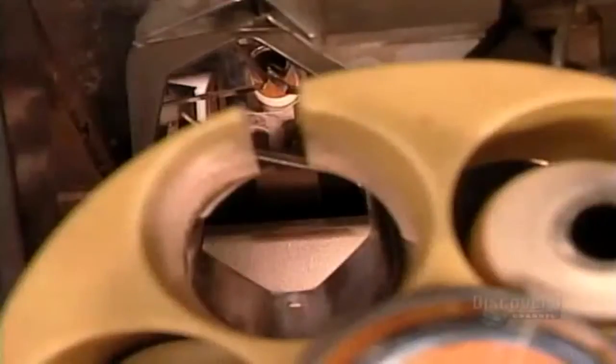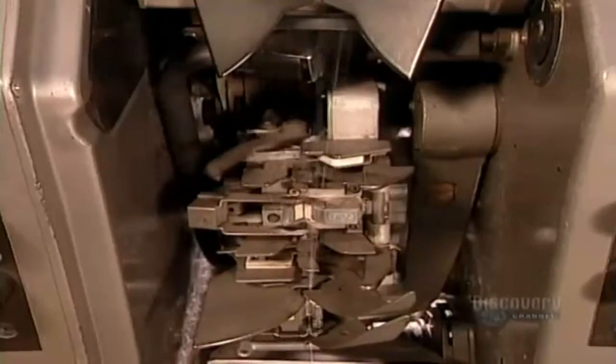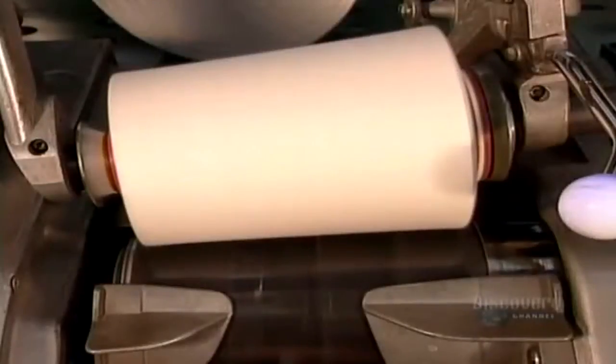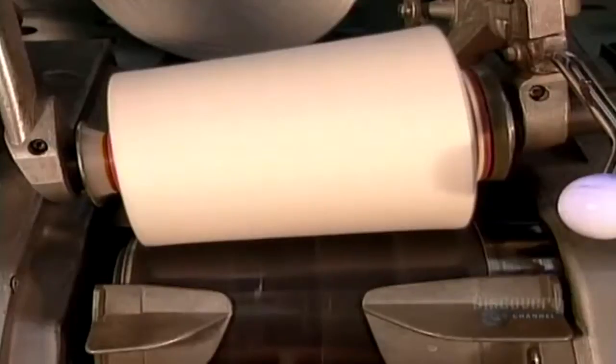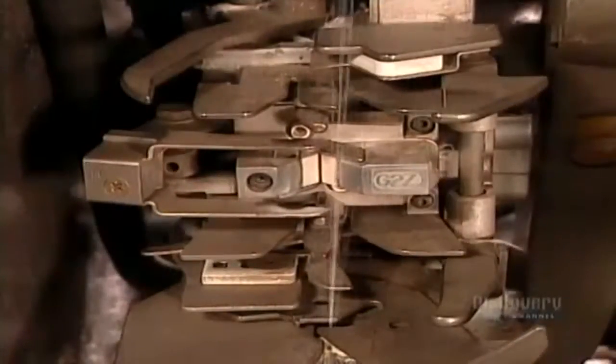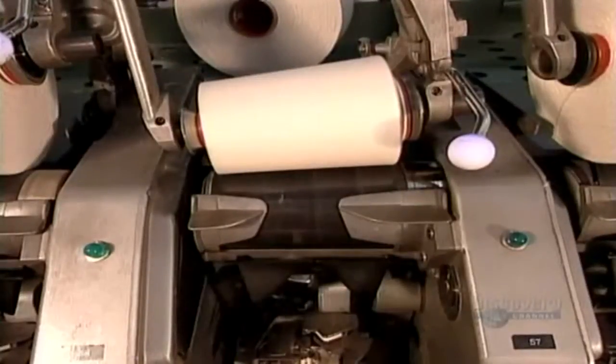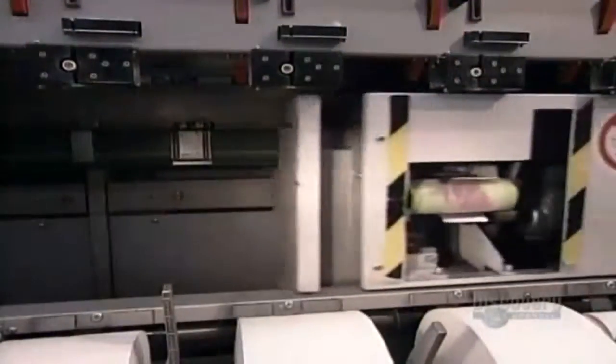As each spool empties, the machine automatically discards it. And while all that winding is going on, the machine's optical sensor — that white object you see crossing the screen — does a quality control check. If a portion of yarn doesn't meet specifications, the winding stops, the machine cuts off the offending portion, then reconnects the ends and resumes winding.